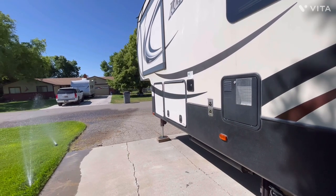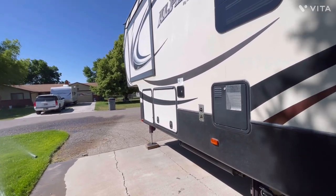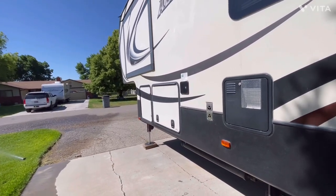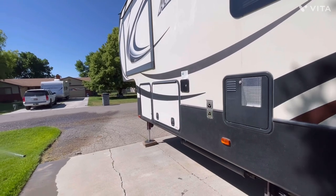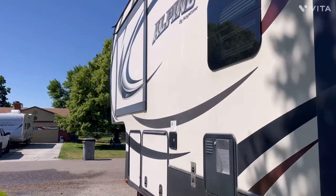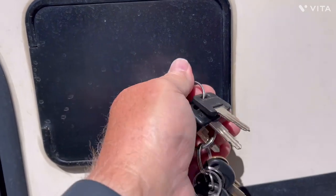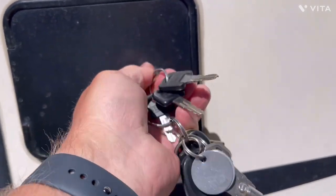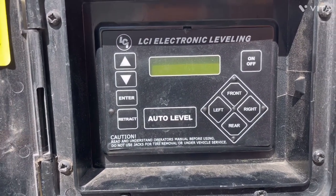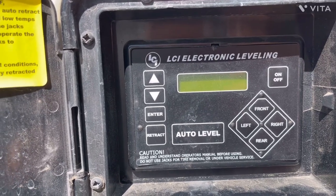What I'm going to focus on primarily is the six-point hydraulic level-up system made by Lippert. It's on most all the Alpines. A lot of the newer ones have the Equalizer hydraulic system, which is similar but different. For the older Alpine like mine, a 2014, I don't have the In-Command system, so I have the Lippert Level-Up control. This is basically how you control your level-up.